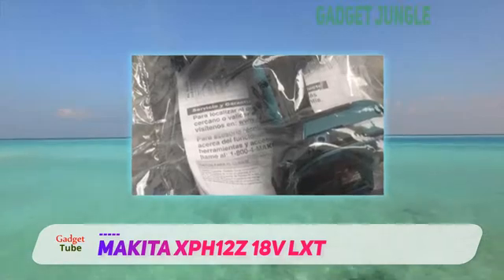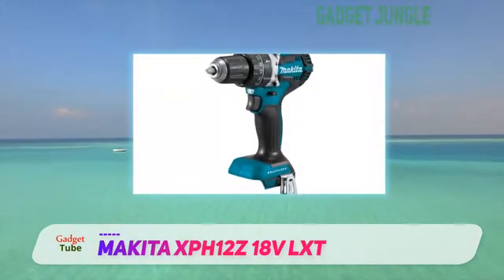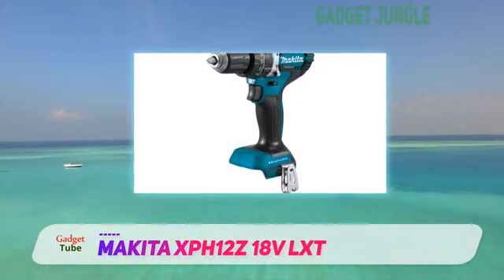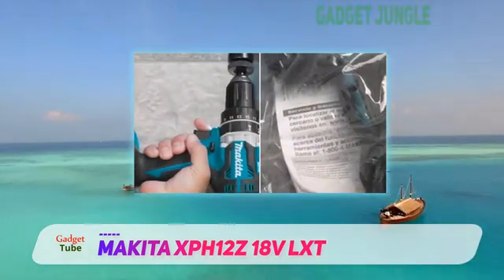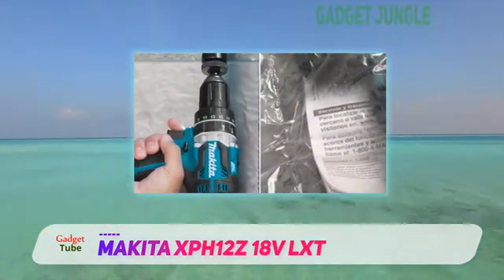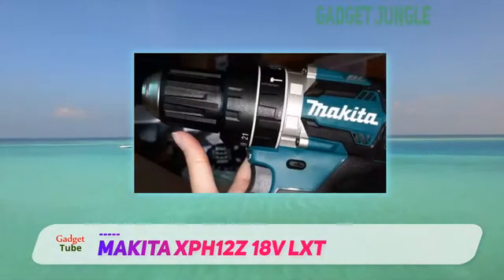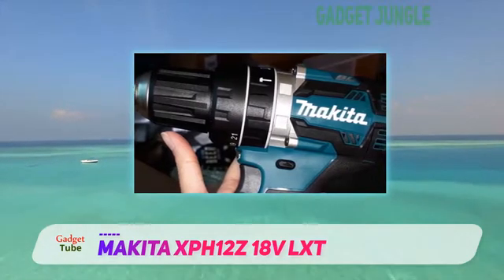Perhaps the thing that separates this drill from the crowd, though, is its ability to cope with difficult working environments. Makita have designed it with what they call XPT. It means the drill will cope with large quantities of dust, as well as being water-resistant. If you're going to be using it frequently, and particularly if you'll be outdoors, it's a good option.